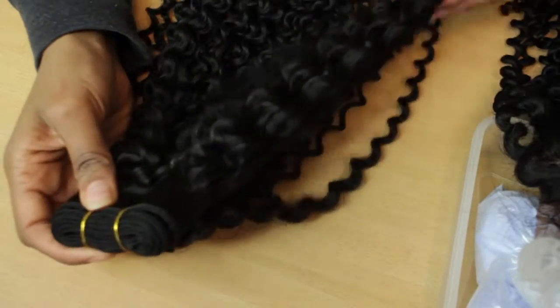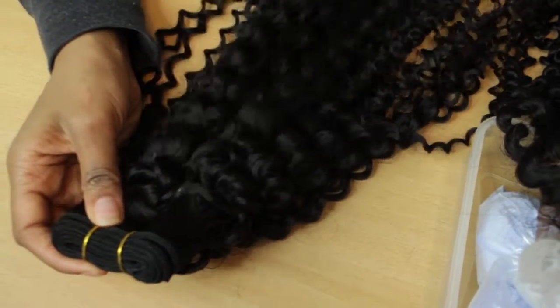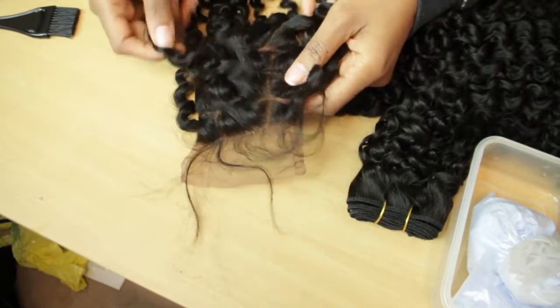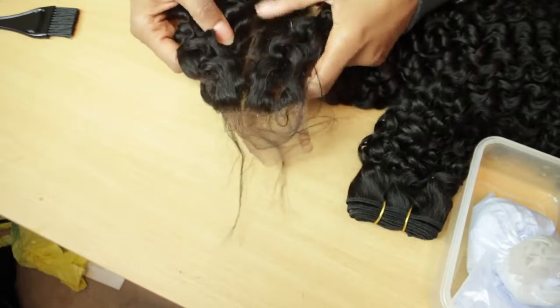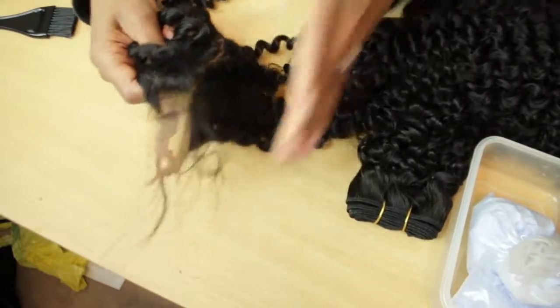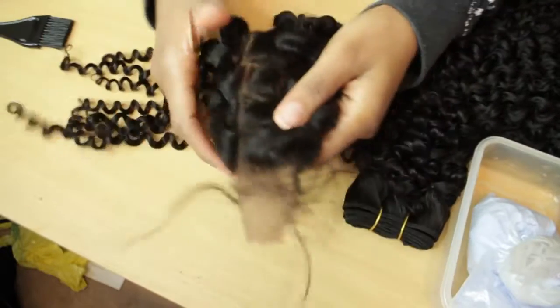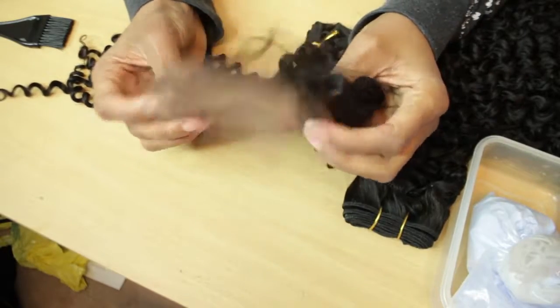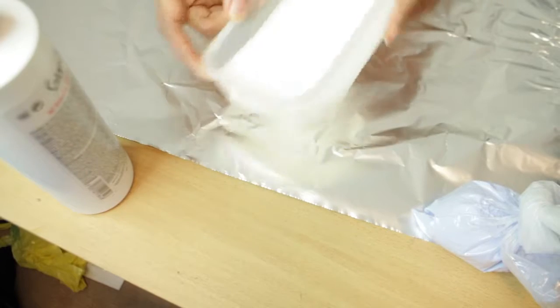This is just a bundle and everything looks good. Here is the lace closure — it comes with little baby hairs which I may or may not keep, not sure yet. This is 18 inches and the hair feels great, it really does.